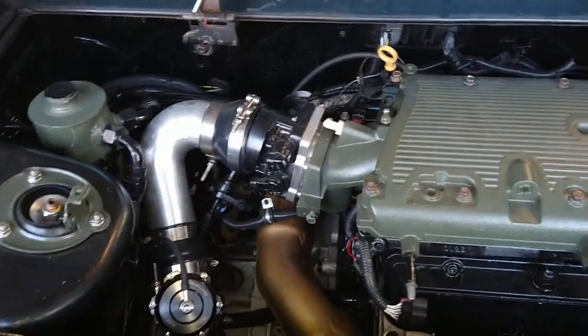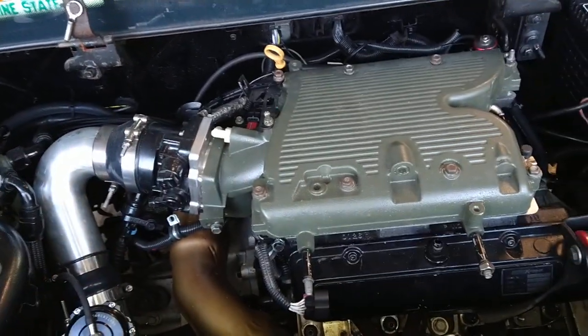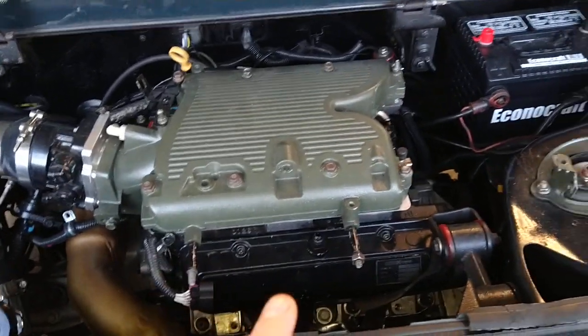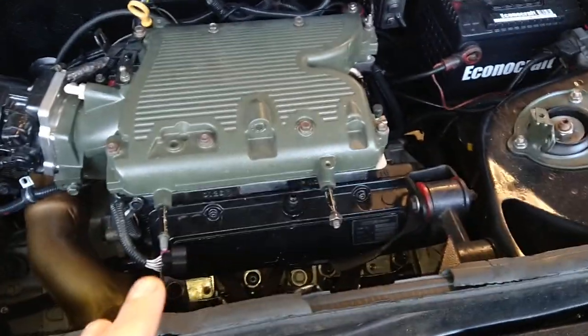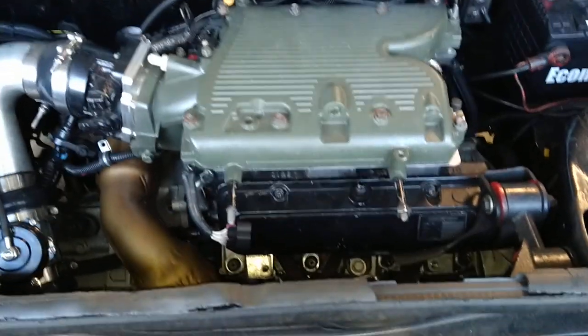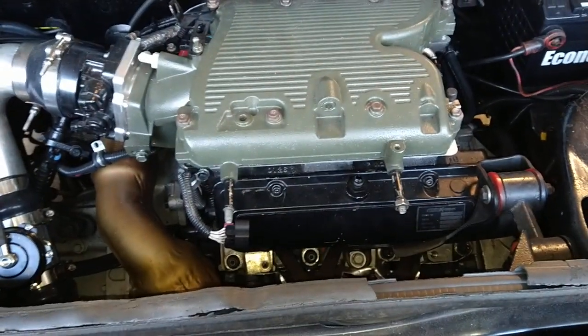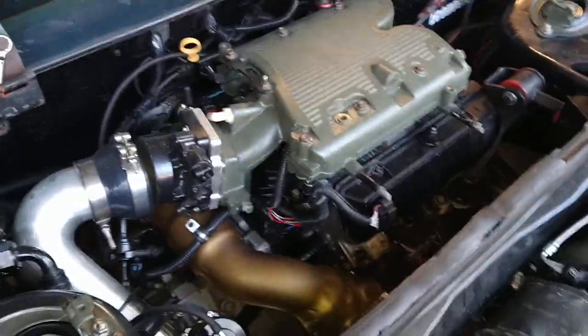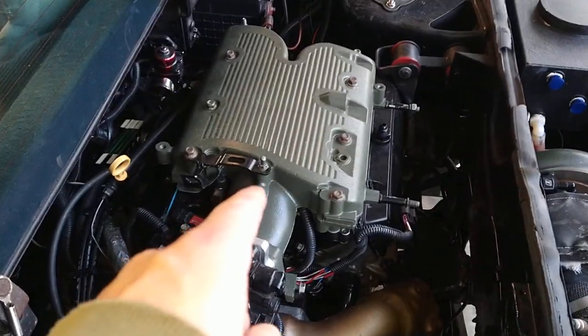Other than that, I tested it — pressure tested it — no leaks. The system works and the system fits. We'll see how the injector duty cycle goes under boost and whether it's any lower. Stay tuned for more.